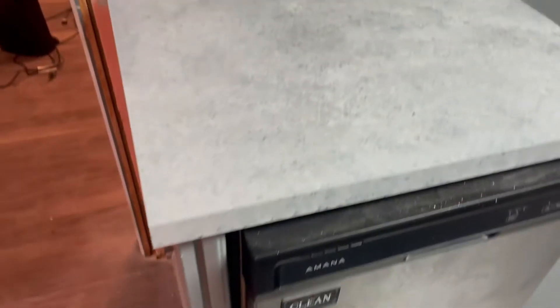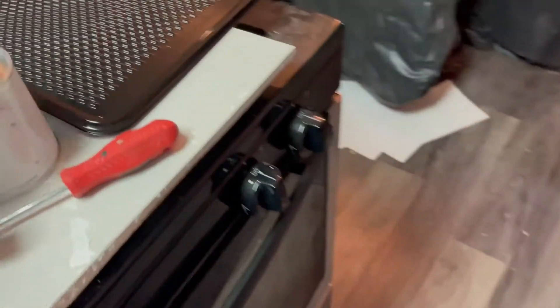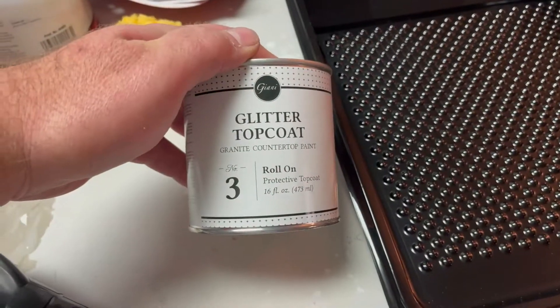Step two is done and it is dry to the touch. It turned out quite a bit better than I thought it was going to. The next step is going to be this glitter top coat.